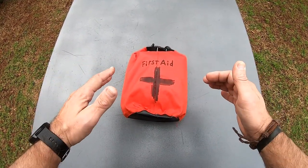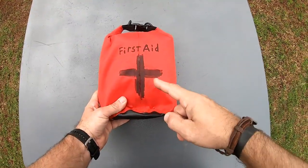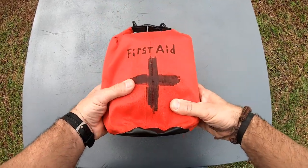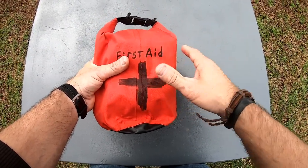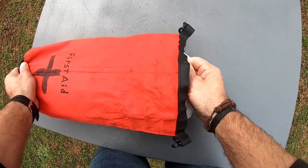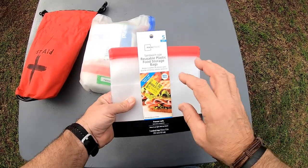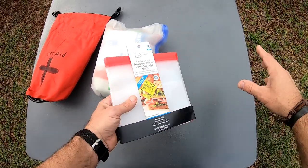I'm going to break this down — what I've added to this first aid kit and why it's important. It's about six, seven inches by three inches, so it's very compact. It can go down inside my dry bag pretty easy. It's waterproof, but I also have another layer of protection inside that I'm going to show you. It's basically the roll-down type design. Inside the bag is another bag — you can see I have this inside a freezer-type bag.